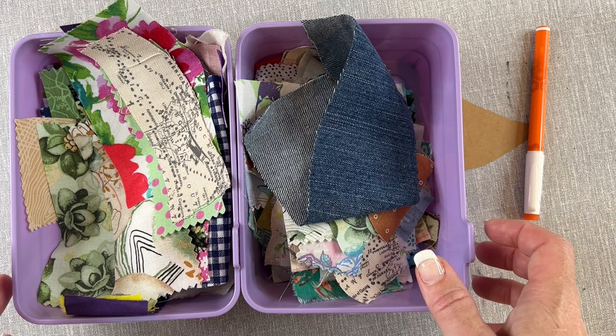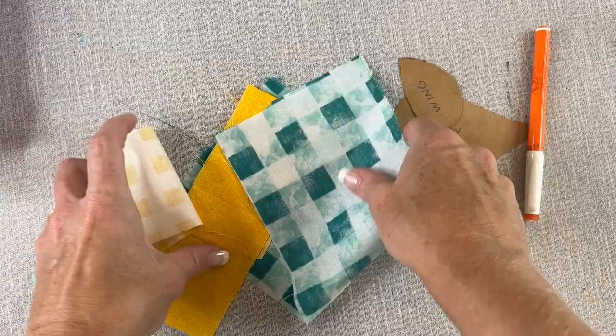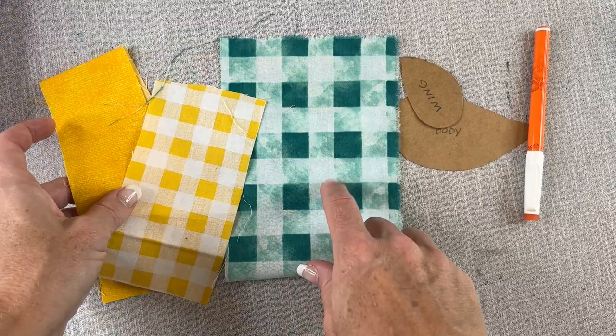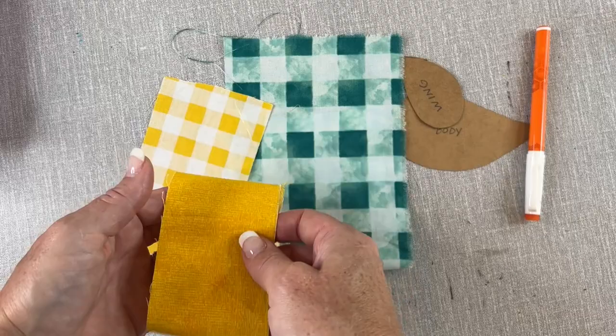I basically decide colors based on what size scraps I have. In this case I picked out three pieces of fabric. I have this teal checkered fabric and this yellow checkered fabric — based on the amount of fabric I have, this will be the body and this the wing. Then I found this other yellow which I just happen to love the way it looks with both of those colors, and I'm going to use this for the tail. You don't have to use fabric for the tail or any of the pieces, but I'm going to do that today.